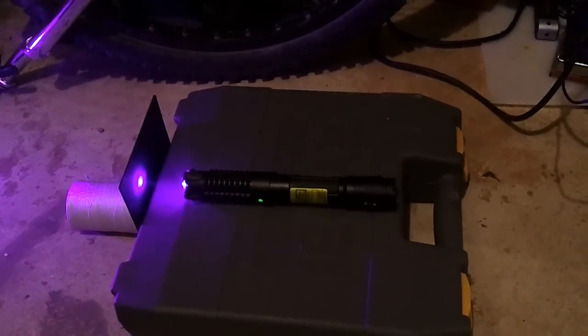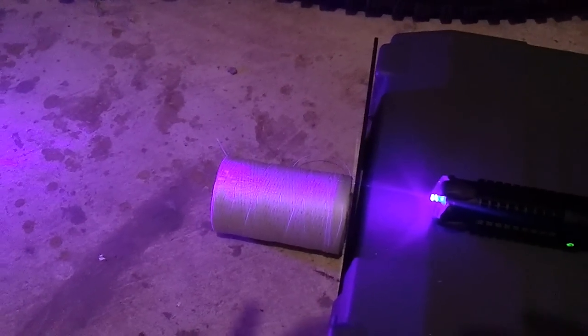Here we are with my new Arctic laser. It's a 1 watt blue laser. Today we'll be burning through this quarter inch thick piece of black plastic.